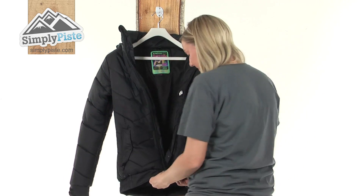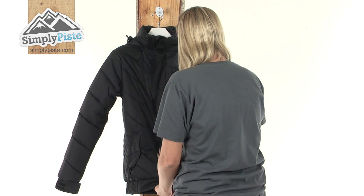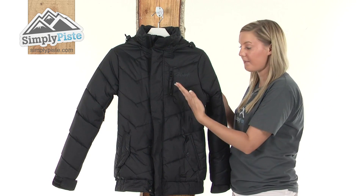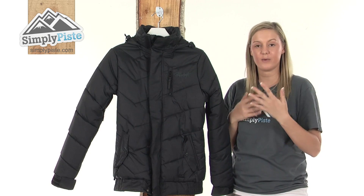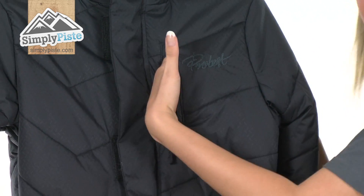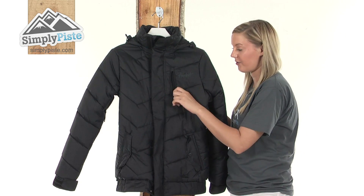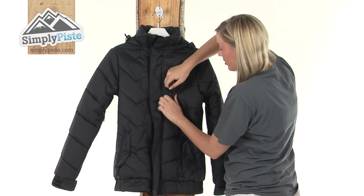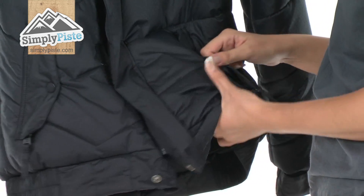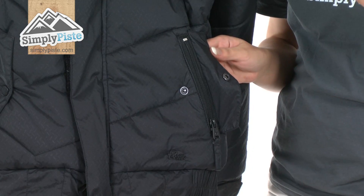Now doing the jacket up to take a look at the outside in more detail. We have a Napoleon chest pocket here with an easy pull toggle on the zip, so if you're wearing thick gloves it's really easy to open your zip and access your items — perfect for spare change or anything you want easy access to while keeping secure. We also have two nicely sized pockets at the bottom, protected by a popper, a zip, and an exterior baffle.